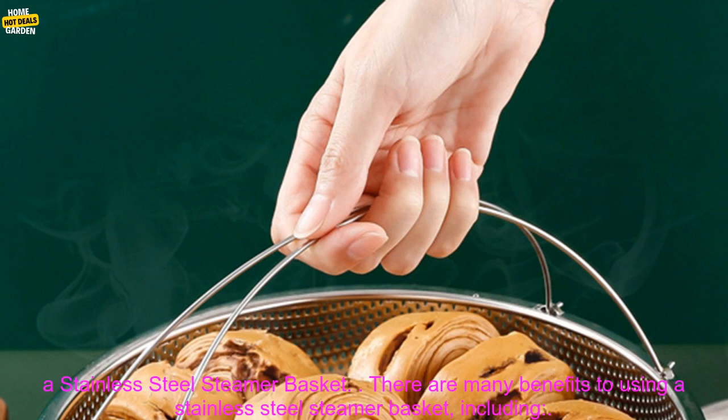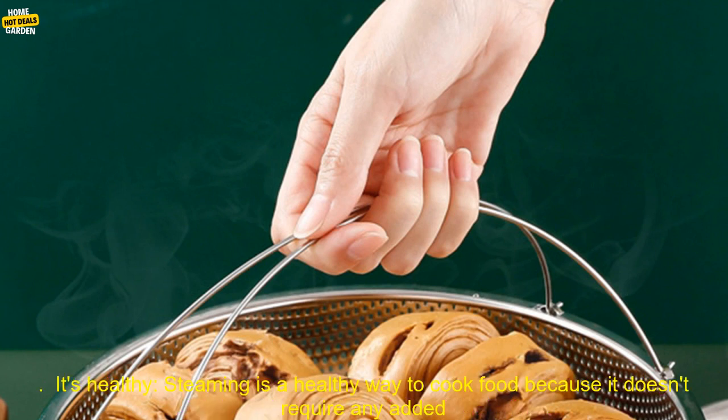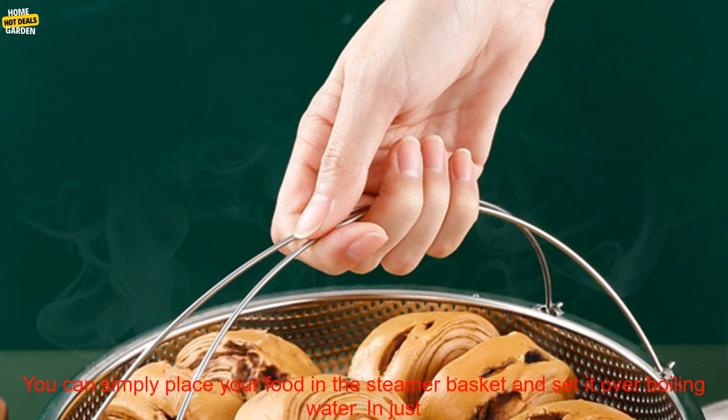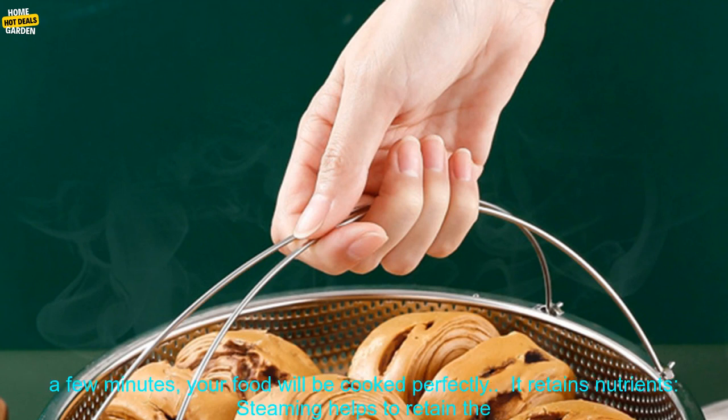Benefits of using a stainless steel steamer basket. There are many benefits, including that it's healthy. Steaming is a healthy way to cook food because it doesn't require any added oil or butter. This means that you can enjoy all of the nutrients in your food without adding extra calories. It's also quick and easy — simply place your food in the steamer basket and set it over boiling water, and in just a few minutes your food will be cooked perfectly.